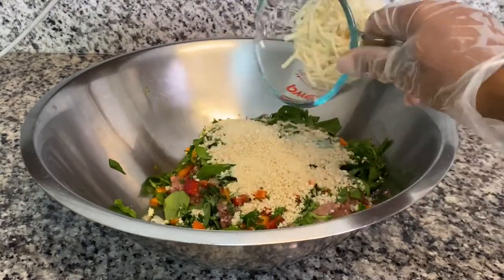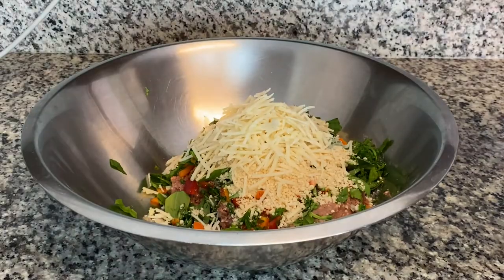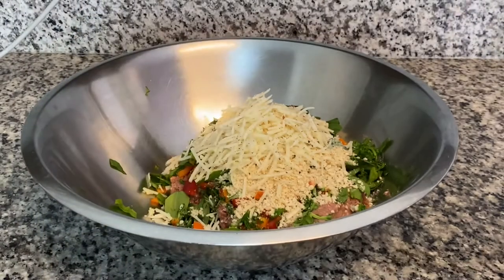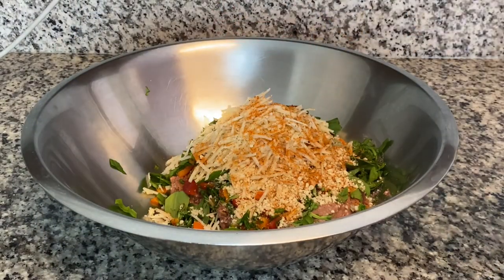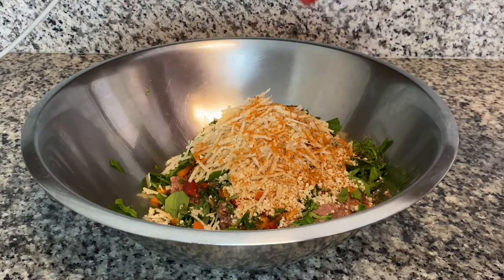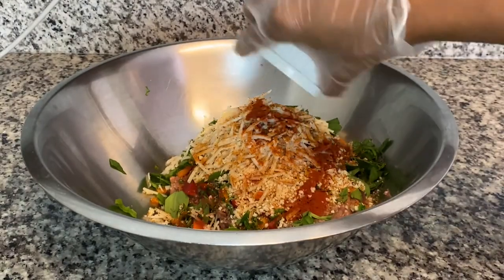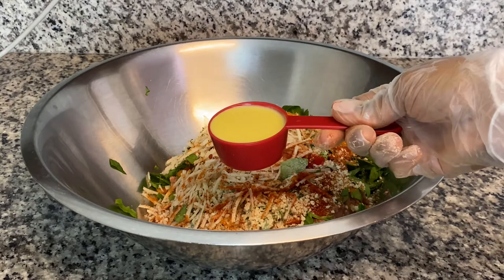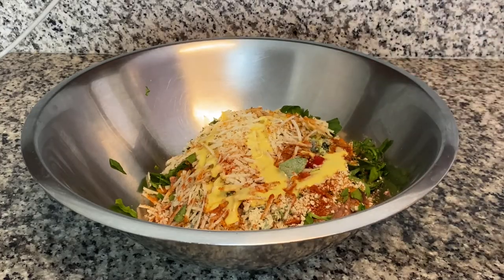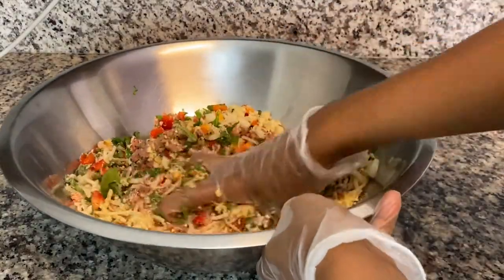Add some vegan mozzarella — I am using Daiya — some black pepper, Old Bay seasoning, some cracked pepper garlic seasoning which is completely optional, and some smoked paprika. For eggs, you can add two beaten eggs if you're not vegan. And that's it! Now get in there and give everything a good mix!